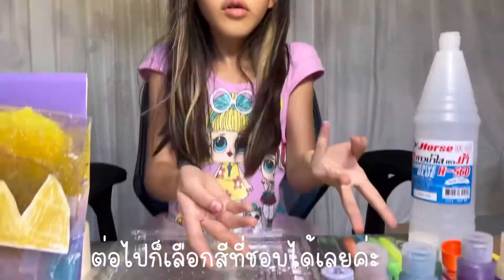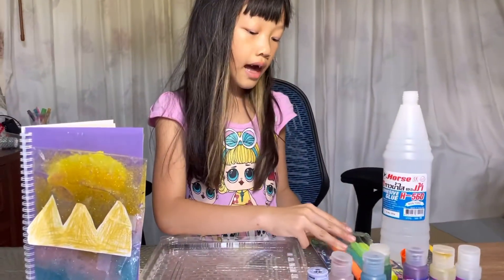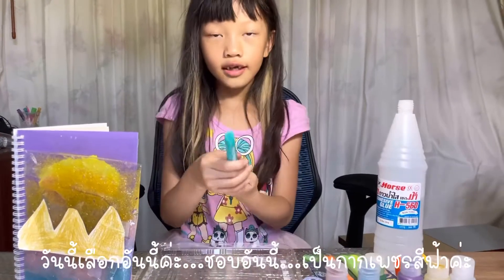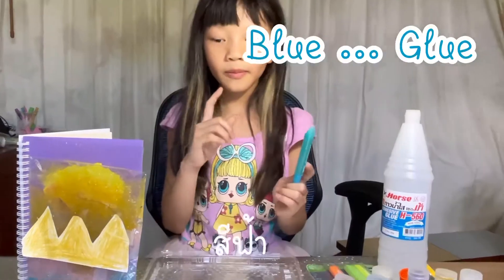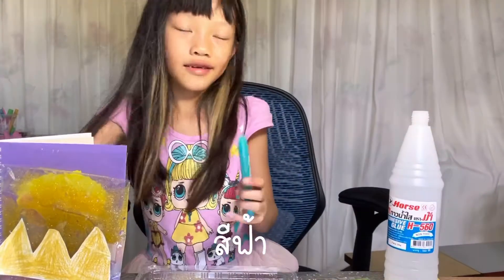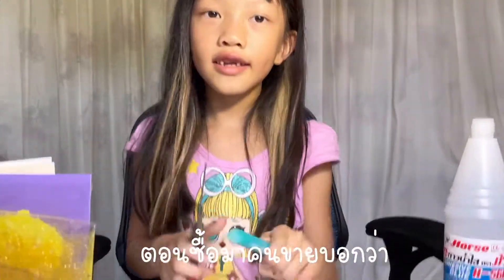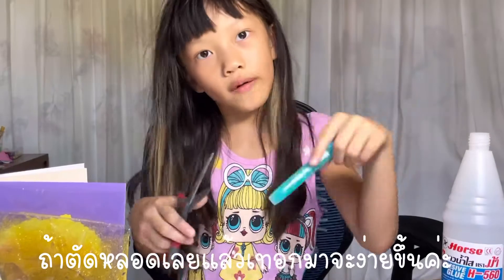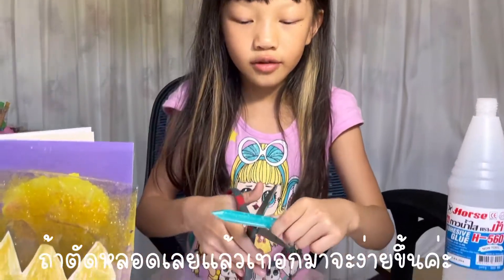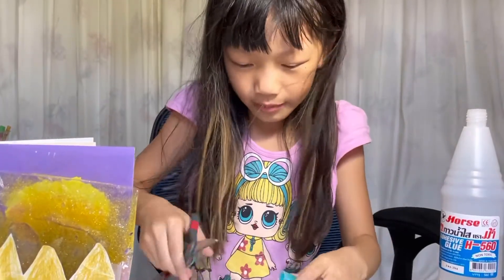You need to put in any color you like, but I like glitter glue in blue. When I bought it, the seller said if you cut it out and pour it in it will be easier, so I'm going to cut it right in the middle.